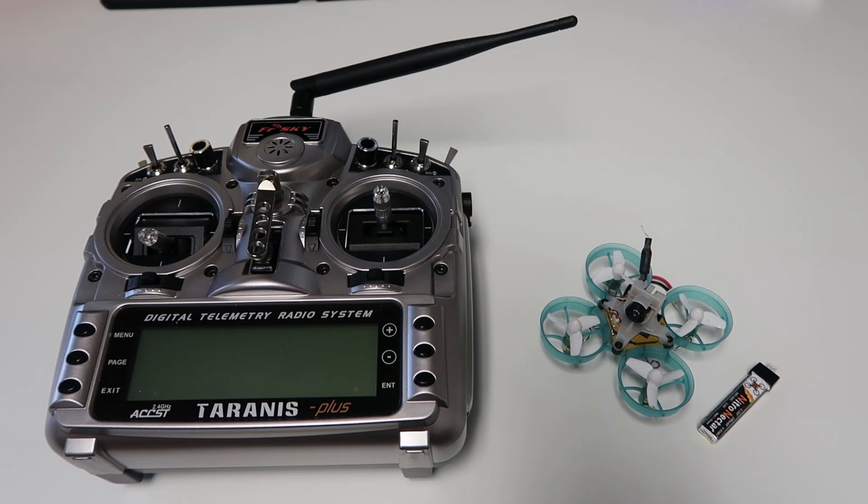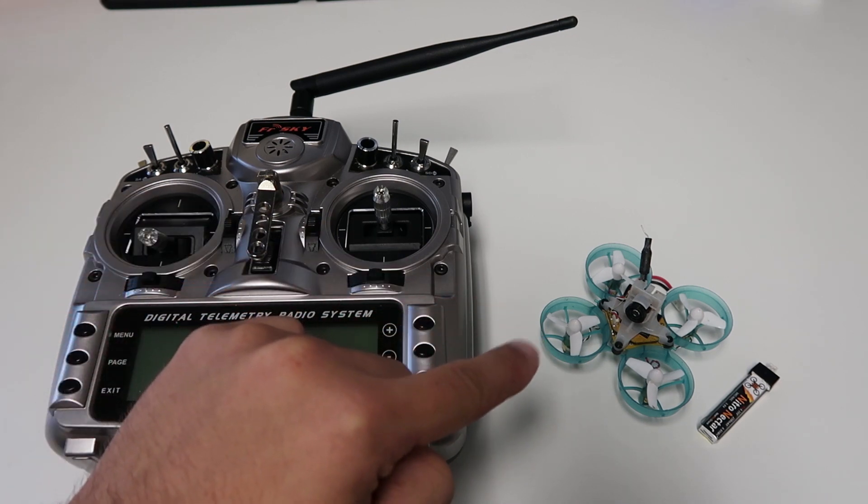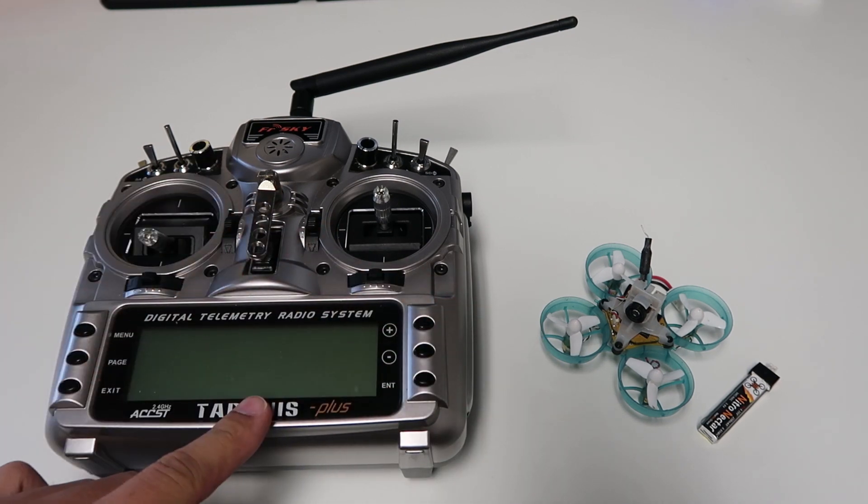Hey guys, today I'm going to be showing you how to create and set up a new model in a Taranis FrSky radio using our FrSky B-Brain V2, and then how to bind it to the radio.